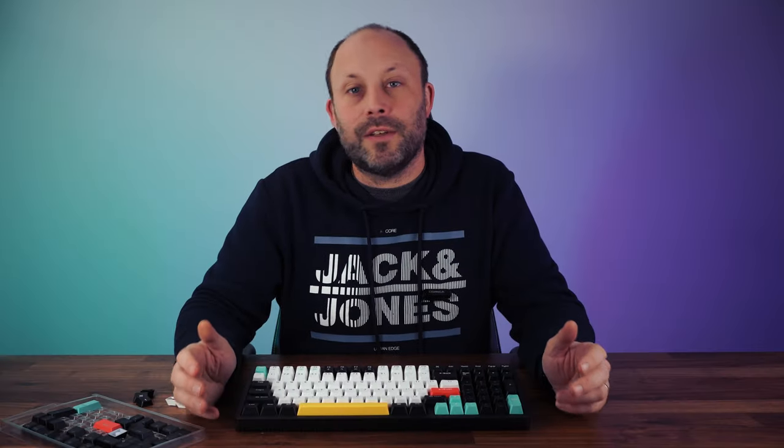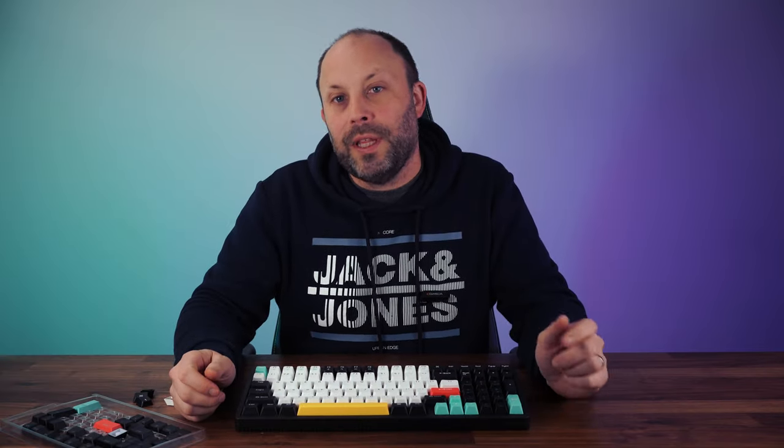Hopefully you found that sound test useful. If you've got any questions on the switch types, pop them in the comment section below and I'll get back to you.